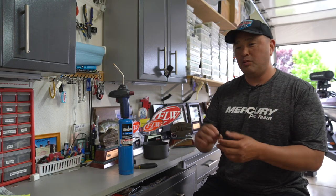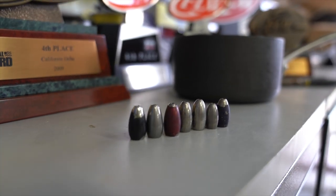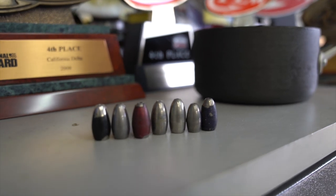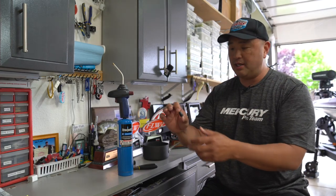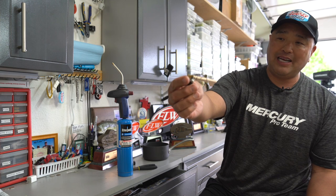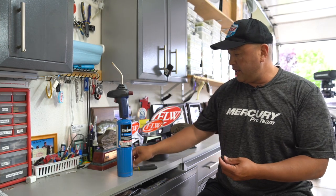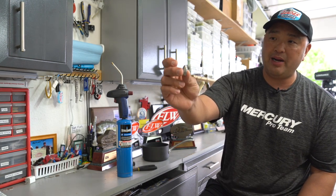Back in the day with tungsten, what would happen a lot of times is you get this paint on them, and everybody says that their tungsten doesn't chip or doesn't mar. Almost every tungsten, every brand that I've used does do that. So if you notice on this ounce and a quarter weight, it's all scarred up, the paint's chipped off of it, it's just tore up. And even like on some of these weights, this was a weight that was bought bare.